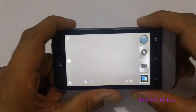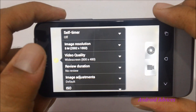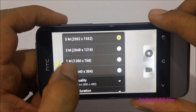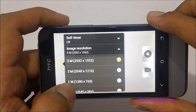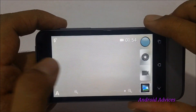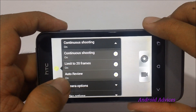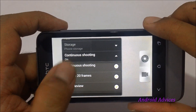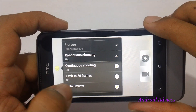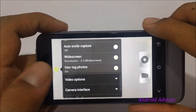When you talk about the camera, you have different modes: normal camera mode and video mode. For camera settings you have image resolution ranging from VGA to 5 megapixel — that's 640 by 384 up to 2592 by 1552. Video quality also has an option of 720p, and then you have different other settings like the continuous shooting mode.